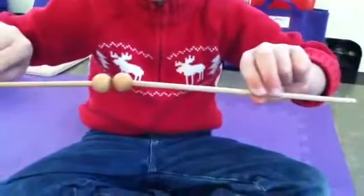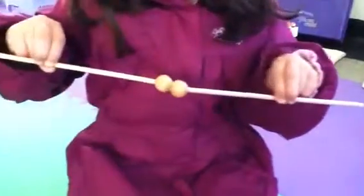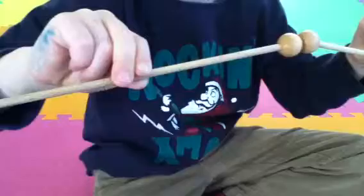Our mallets are ready. Look at those beautiful fingers — you are holding your mallets just right. Look at those two fingers right on the mark. There's some more fingers right on the mark.